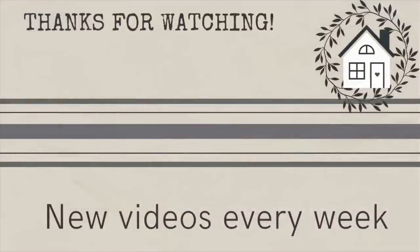Thanks for watching! I hope y'all are having a wonderful weekend. If you want to see more DIY fun, click the link I've provided right here, and I'll see you next time. Bye!